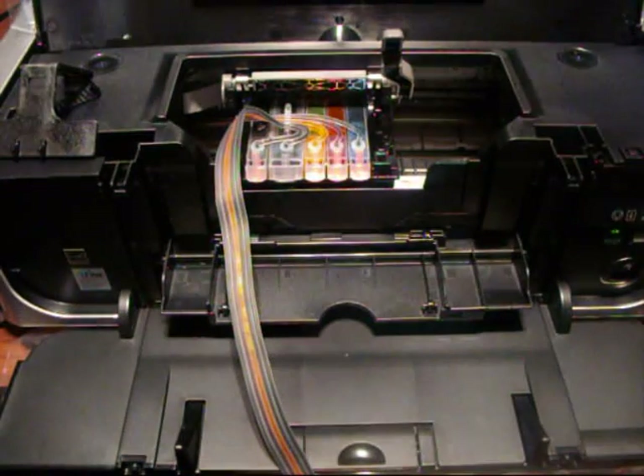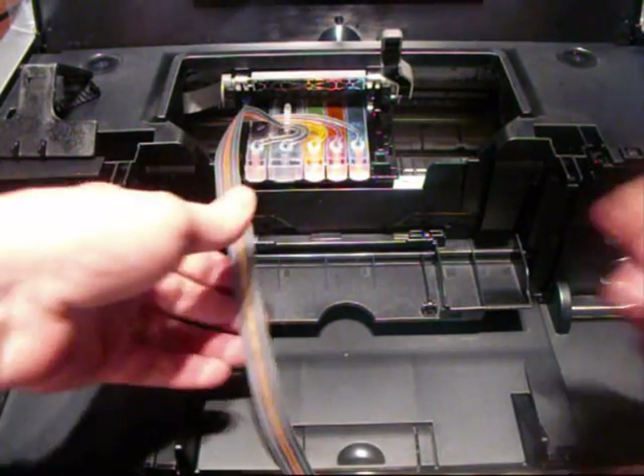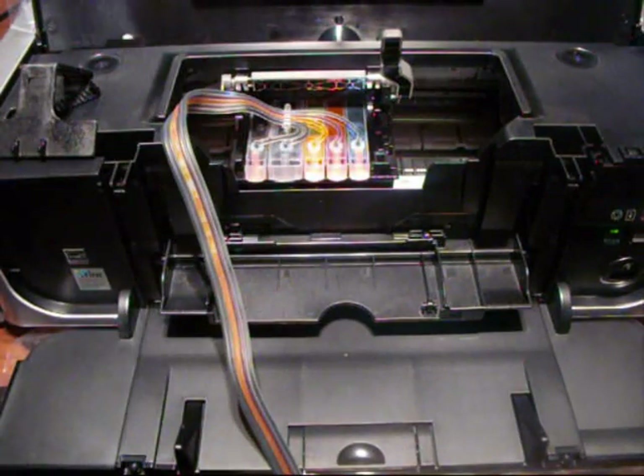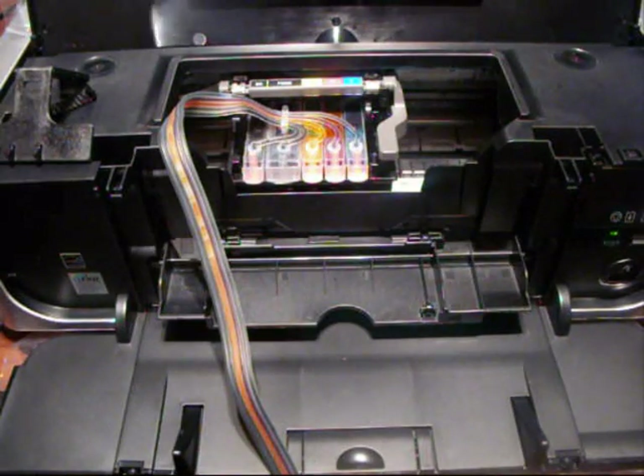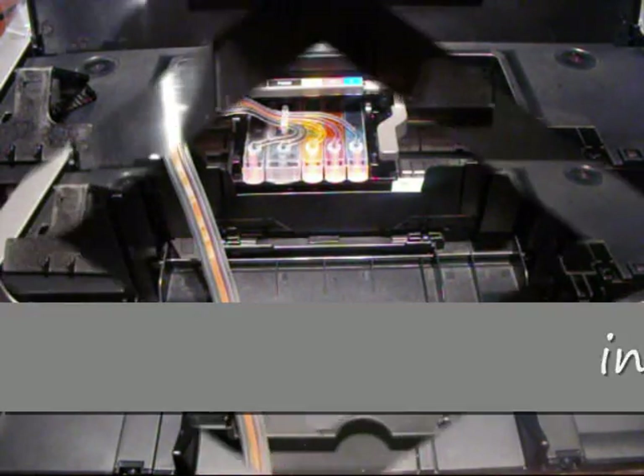Then just click each one down. Some will light up, some won't. I know this is going to work because I've already tested it. If one doesn't light up, it doesn't matter. Get the CIS in there, put the grey lever down, and we're ready to go on to the next stage.